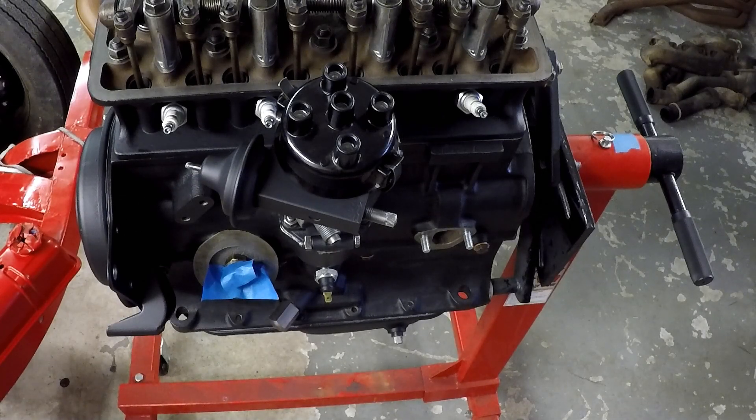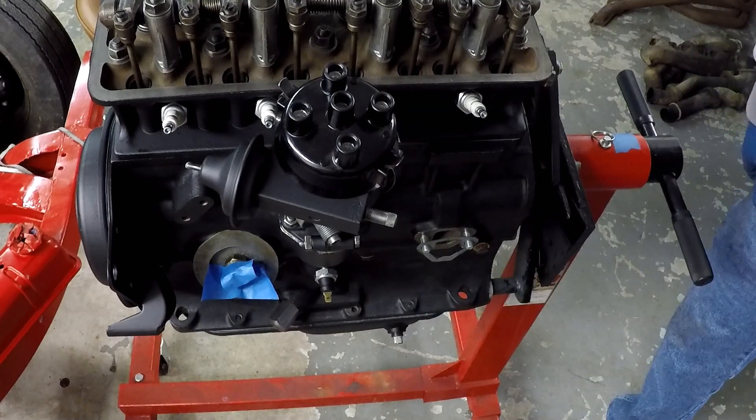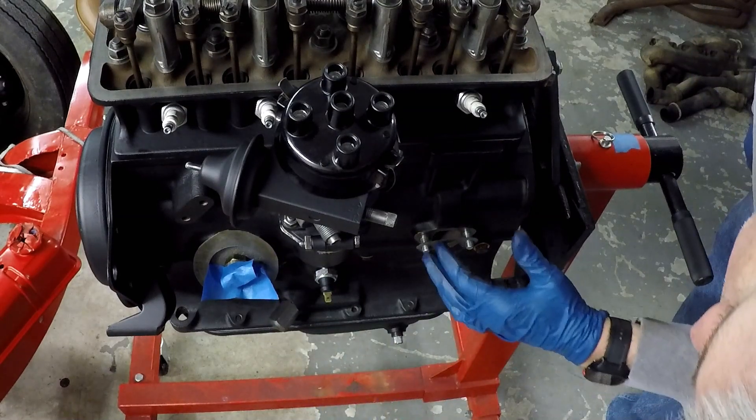Welcome back everybody. Going to get the fuel pump and the water pump housing installed in this video. I have a correction to the water pump housing bolts that I'll point out when I get there. You can see the hole for the fuel pump is down there to the right of the distributor, kind of the middle of the block. I'm going to put the gasket on — I've already got the gasket cinch on there, put it on on the bench.